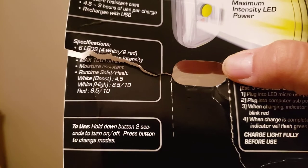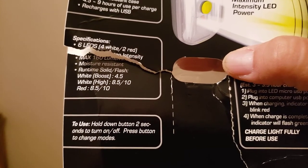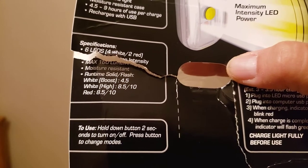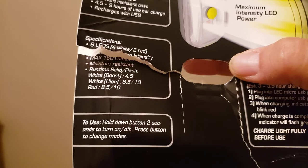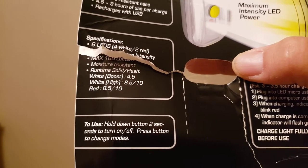That's what it's rated as. And of course you have the red light, which if you don't want it as bright as the white, you can do that. On solid you get eight and a half hours and 10 hours on flashing.